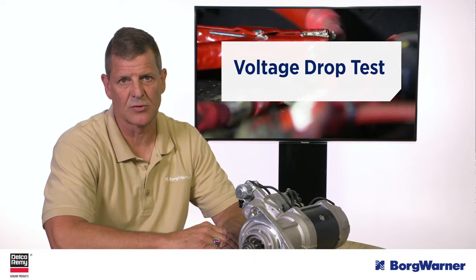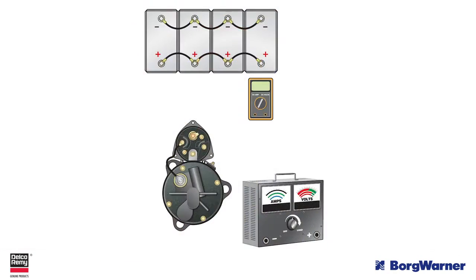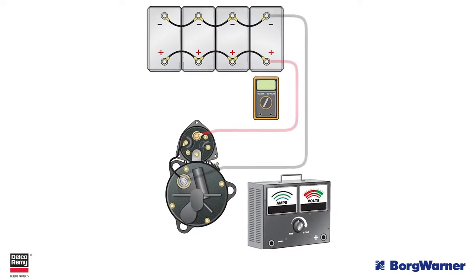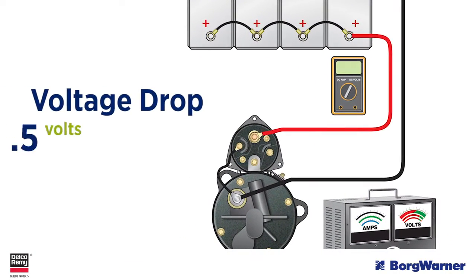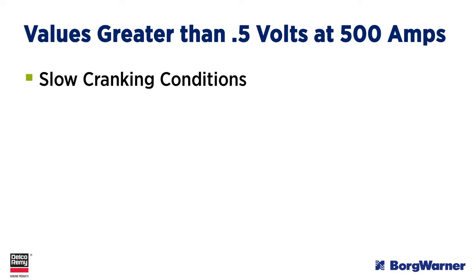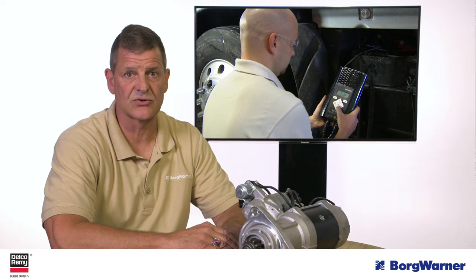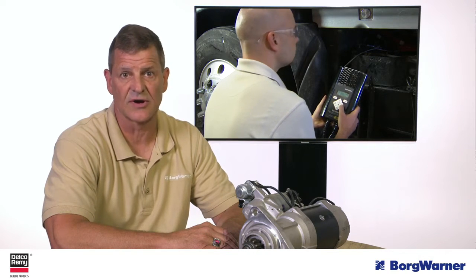The next step is to perform a starter voltage drop test on the main starting cables. The voltage drop on a 12-volt heavy-duty system should be no more than half a volt at 500 amps. Values greater than that can cause slow cranking conditions as well as click-no-crank and no-click-no-crank symptoms, especially in cold weather. Excessive voltage drop can also cause the smart IMS to prevent cranking or disengage a cranking starter.